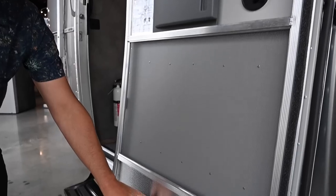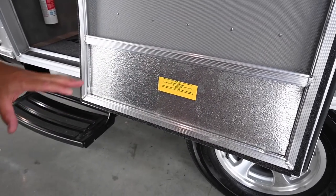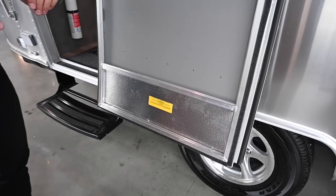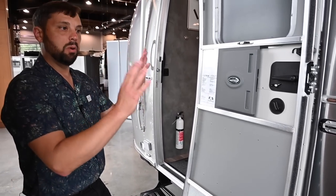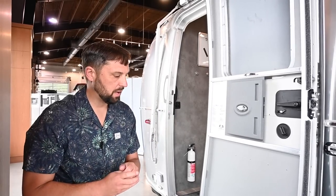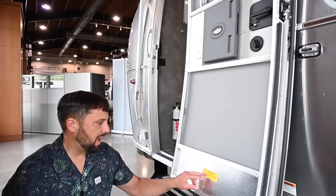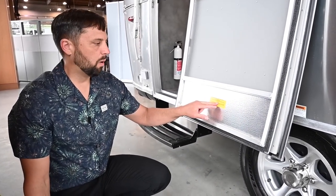Down here there's a weight certification sticker that tells you the weights and measures. This one is a completed trailer with the optional solar charging system, which lowered the cargo carrying capacity from 1,100 pounds to 931 pounds.